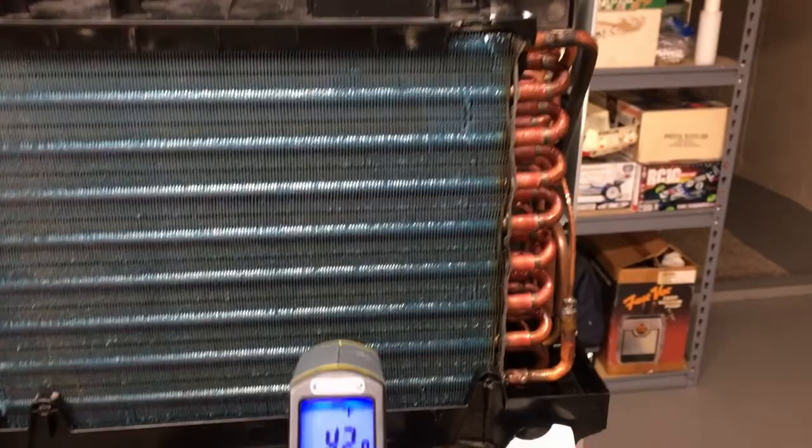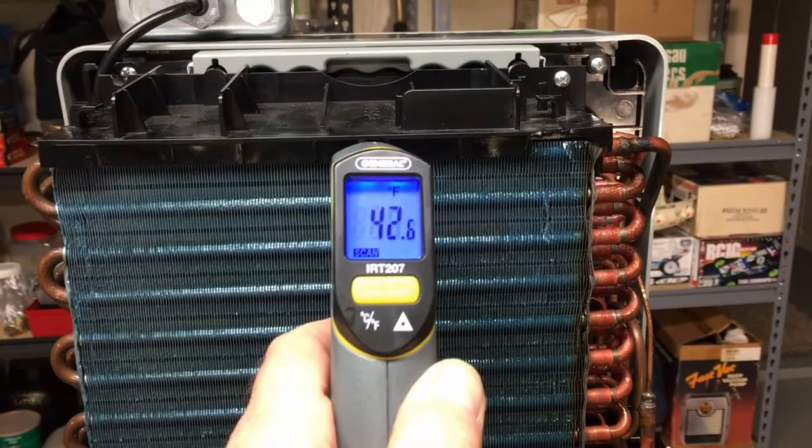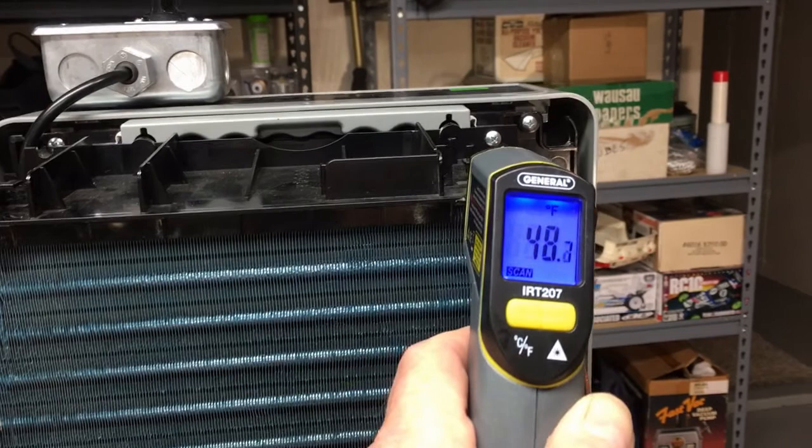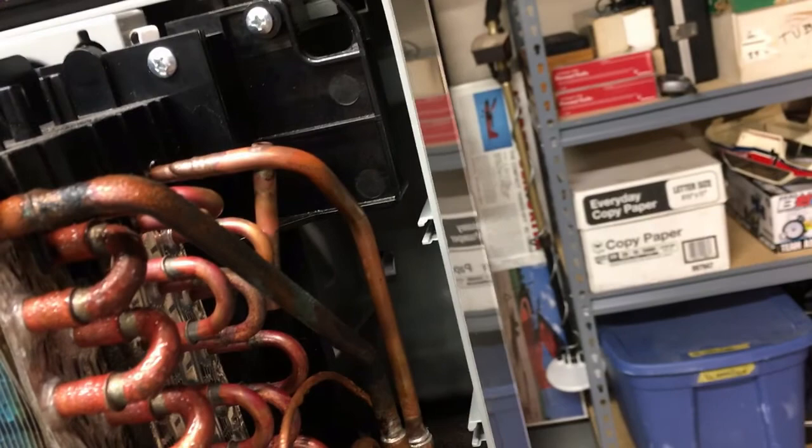I'd like it a little lower but that's where it seems to run happy, and it's even all the way up now. Almost 39 right there — 40. And we're starting to get just a little bit of sweat back on the suction line.